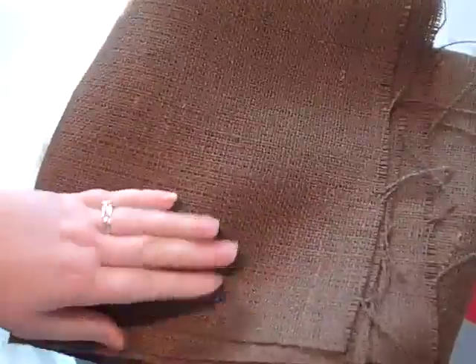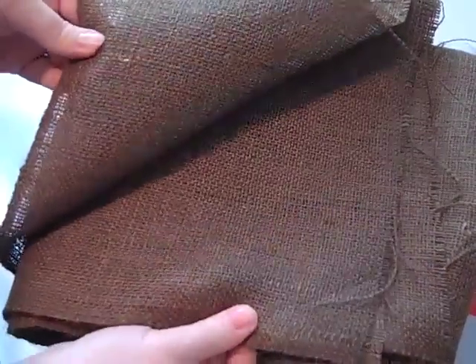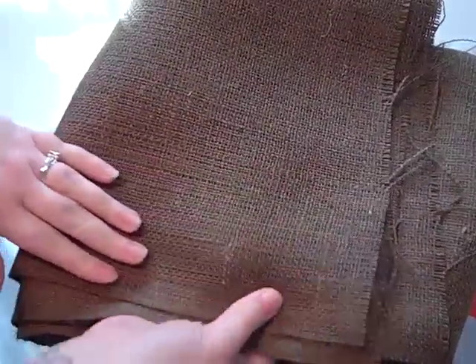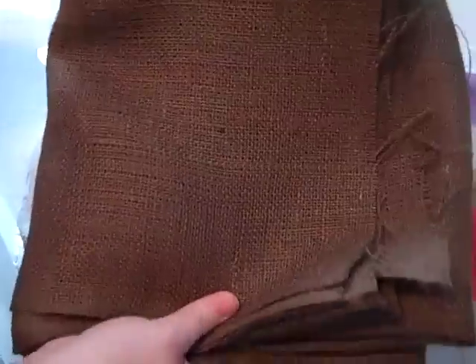I've seen a lot of people do stuff with burlap, so I got a meter of burlap. It was on sale — only $4 a meter. I got brown. I wish I got another color like the cream so I could glimmer mess it, but we'll see if I use brown first and see how I like it.